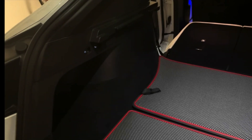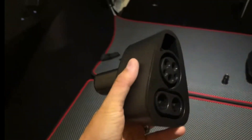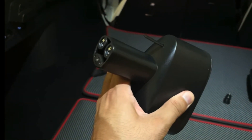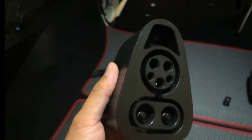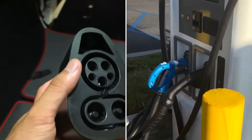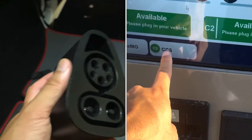This is a Handshow CCS adapter to Tesla fast charging adapter that you can now use at different charging networks outside of Supercharger to fast charge your Tesla vehicle.